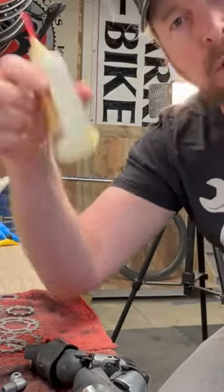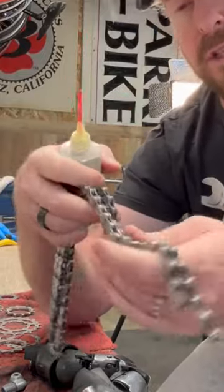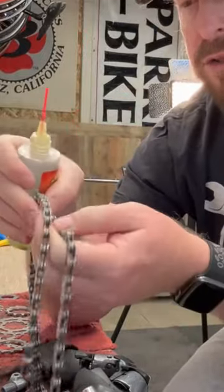So the tech tip today is how do I lube my chain? You can do this on the bike or actually off the bike as well, but I'm going to show it off the bike, so it's a little bit easier to see.